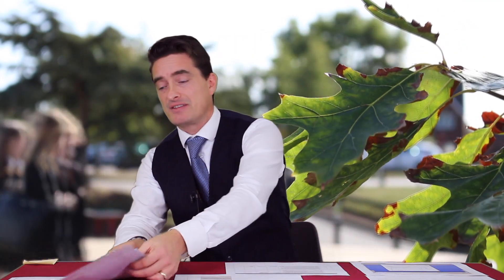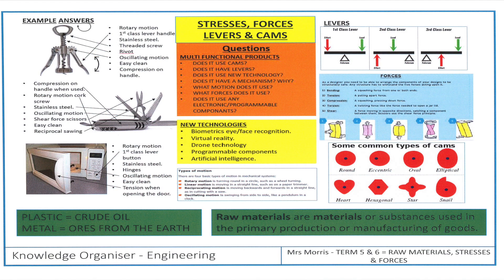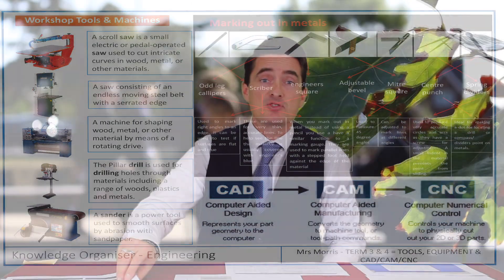Unit 1 is their examination unit. What they are required to do for their pre-public exam is make sure that they go on to Show My Homework and download all the learning mats. They need to go through those, as it's really important that they learn all the terminology in each of these mats, since that's what is required within their answers in the test.